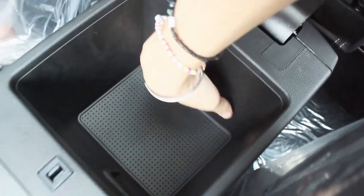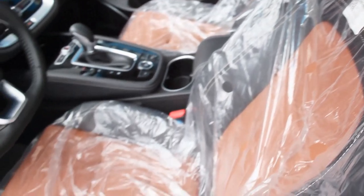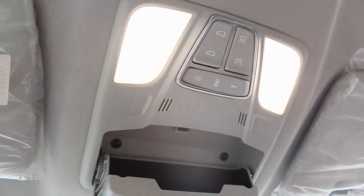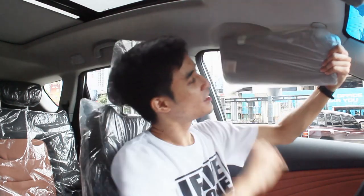Further behind you have two cup holders, a spot for your key, and a center console box which is a bit flimsy but has decent space. The glove box is kind of small. What I love about the X70 Sport seats is the two-tone black and brown layout, and the seats are on the sportier side. Above, you have a panoramic sunroof that extends all the way to the second row, sunglasses holder, halogen lights, and a sun visor.